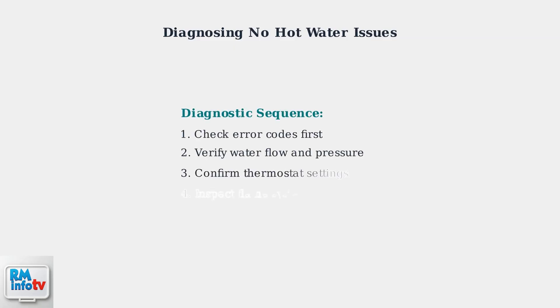Remember, systematic diagnosis starts with error codes, then checks water flow, thermostat settings, and finally flame-related components. This methodical approach will help identify the root cause of your hot water issues. When troubleshooting a Rinnai tankless water heater, start with these systematic steps to identify and resolve common issues.